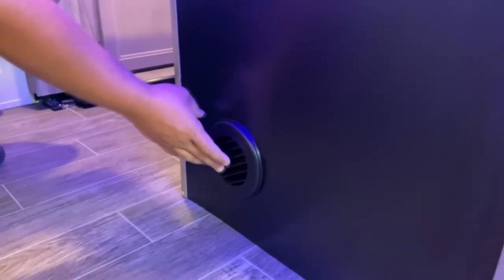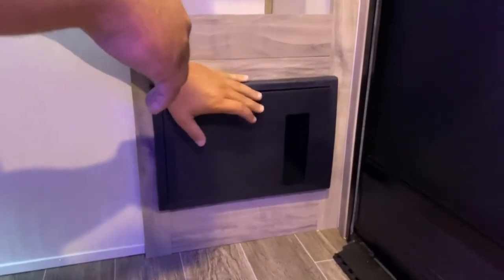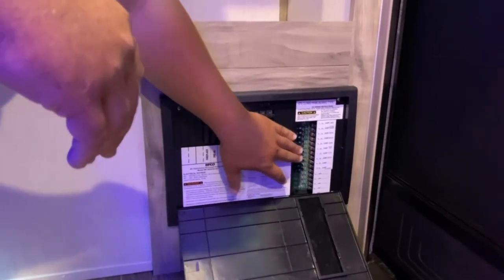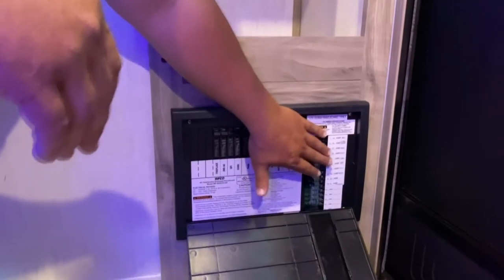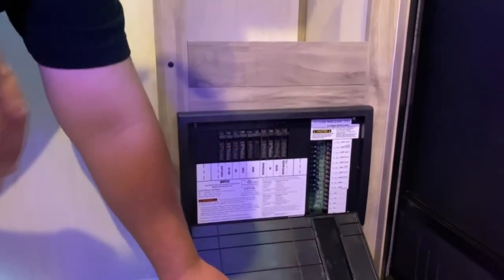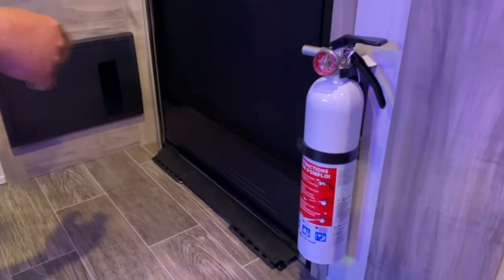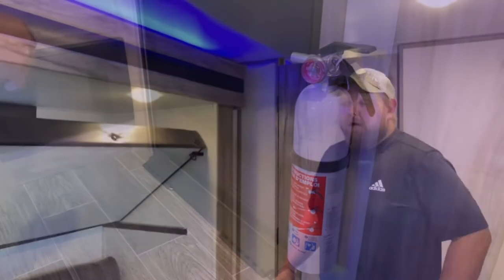This is your breaker and fuse box. You've got your breakers and your fuses. If a fuse blows, you're going to see a red light right there — it'll tell you exactly which one went. On the right here you've got a brand new fire extinguisher that's up to date. You should be able to pull the pin and use it.